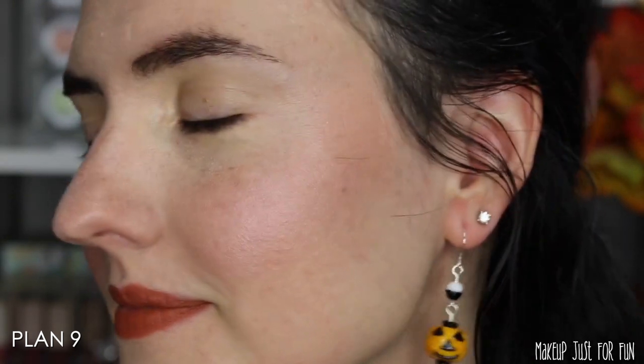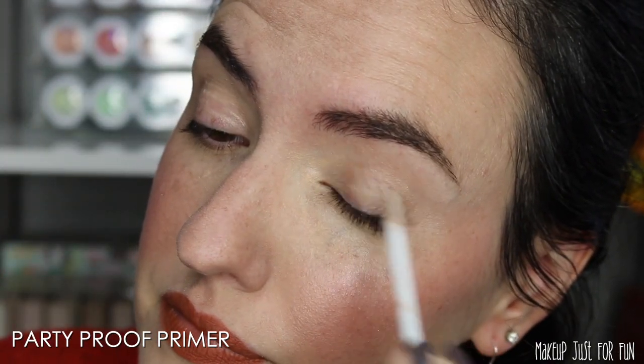Now I want to show you two different eye looks using this Teresa is Lethal palette. Between my two looks I used almost every single eyeshadow — the only one I didn't grab is the bright green called Venus Envy, but you'll get to see eight out of nine shades in action. Before the eyeshadow looks, I want to show one of the cheek products in action. I'm using the face powder called Plan Nine — it's a satiny pink with a little bit of silver sparkle and it's just the perfect one-and-done cheek color for me.